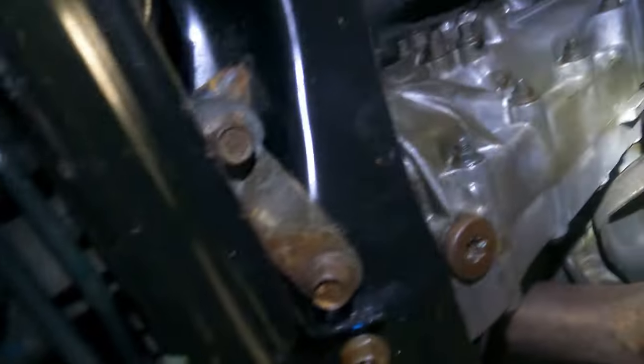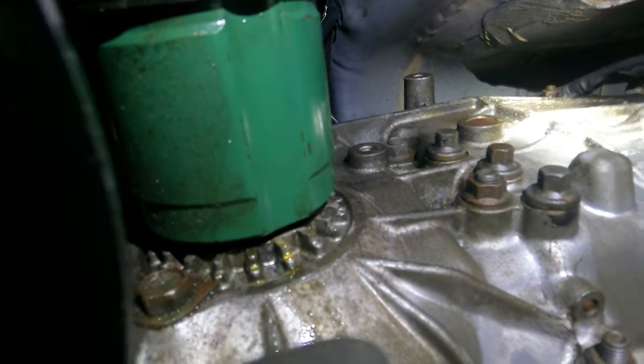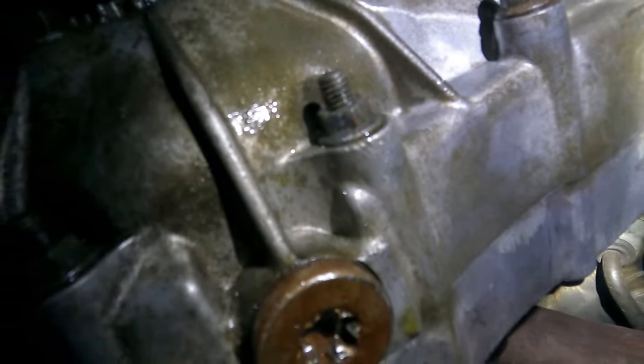We have the leak here. Now to find where it's coming from. I have found it — it's right here on the driver's side axle. It looks like this axle seal is going out, going all the way down and dripping.